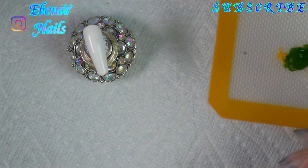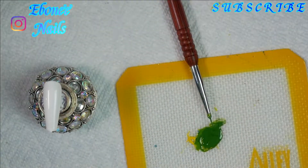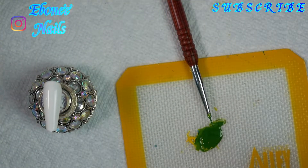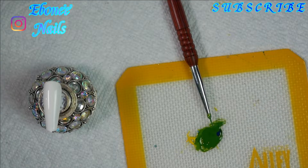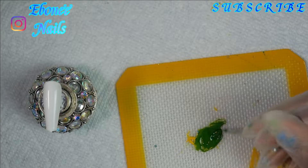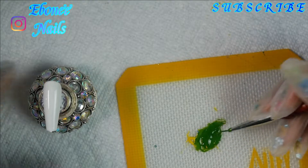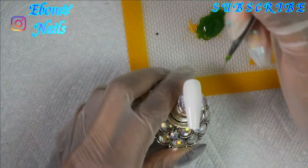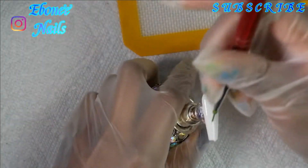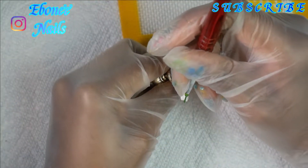Right here I'm about to just draw some grass and I'm going to give it like different colors. I'm going to draw some lines to form the grass, and then I'm going to cure it for like 30 seconds, and then kind of lighten the color up, darken the green up some more, and keep adding and overlaying it until I get the desired look that I want.